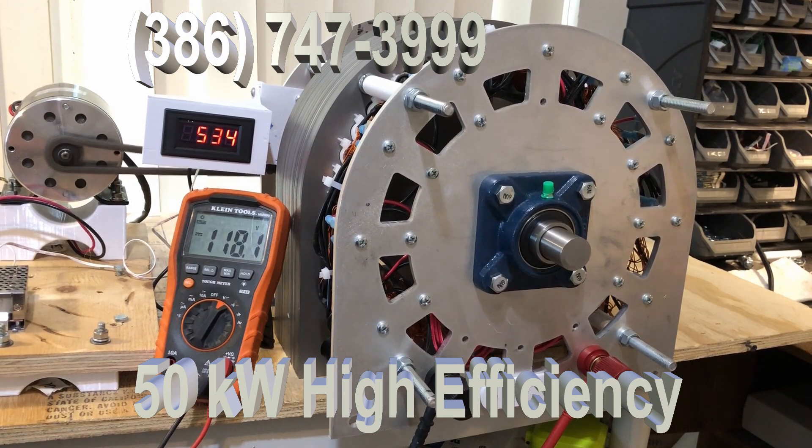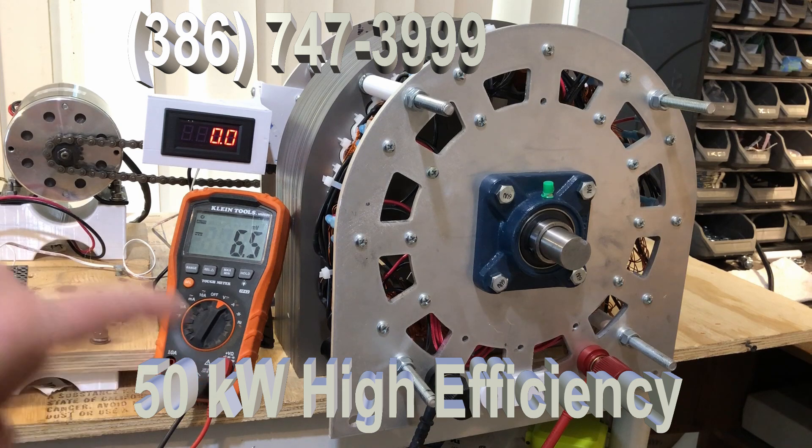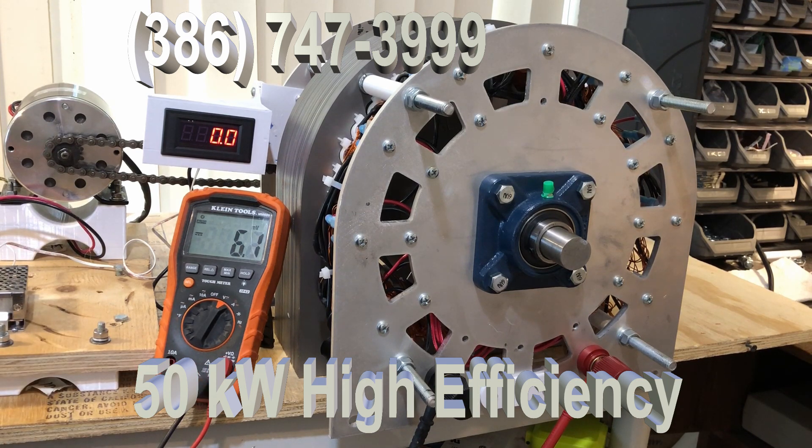That little bitty motor is turning this great big generator. This is a 10 kilowatt generator. Now if you want to drive it to 50 kilowatts, you're going to have to use a big engine to do it. We only use that little 90 volt or 12 volt DC motor to test it. I want to make that clear — you cannot run this big generator with that little motor.